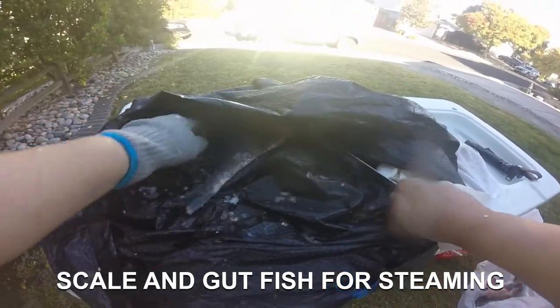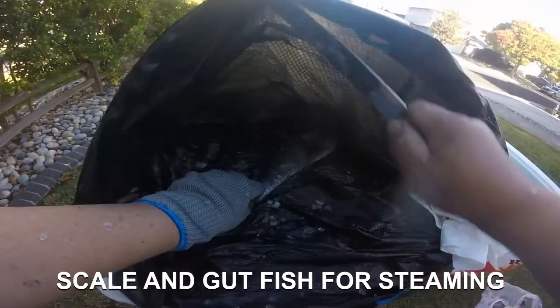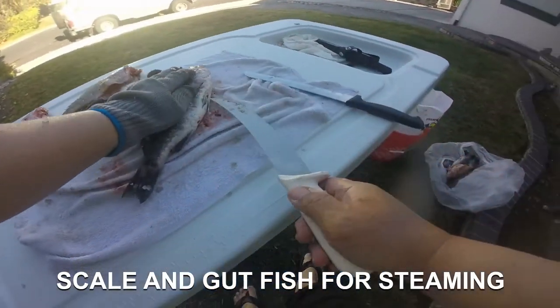Alright, flip it over and do the other side.